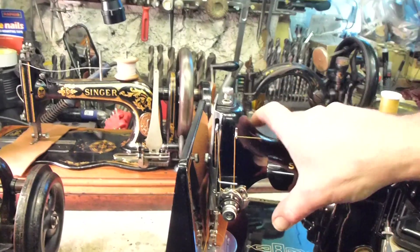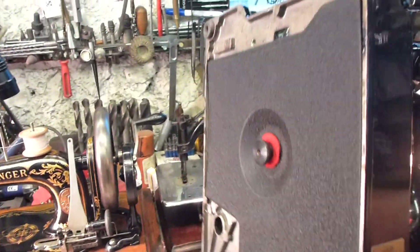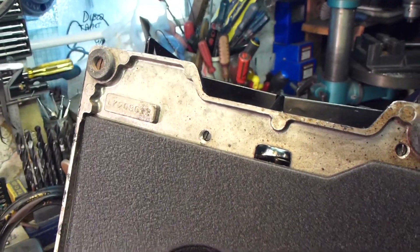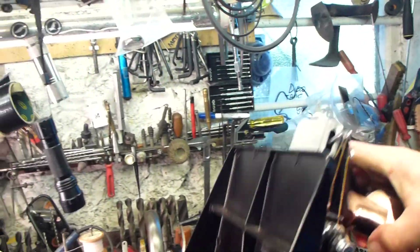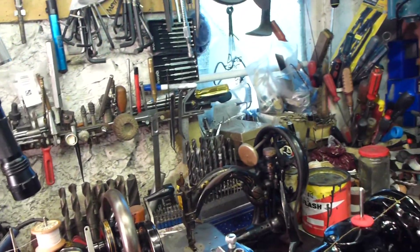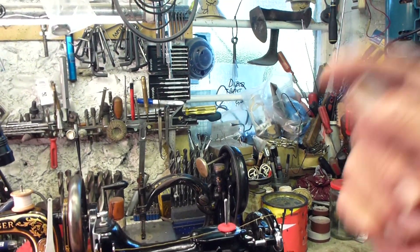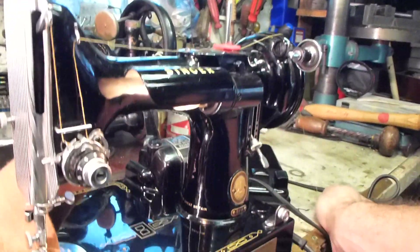Underneath the machine, if you turn the machine over, there will be a serial number — just on the corner there. And from that number you will be able to date the sewing machine. If you go onto the internet and put that number in, there are several sites that will tell you what year it was made. This actual model was made in 1955.